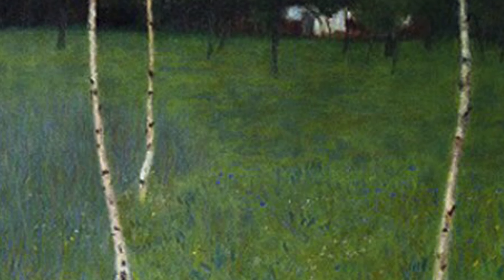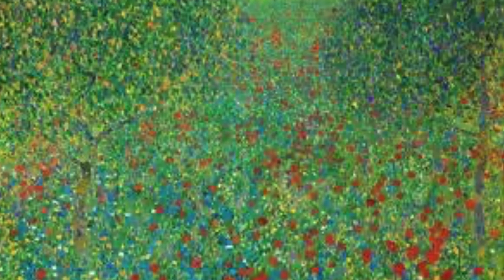Today I'd like to look at what Gustav Klimt painted for fun. These are the paintings he made when he was on vacation. Gustav Klimt thought there was nothing more relaxing than sitting outside and painting nature, and you can see here what I mean.